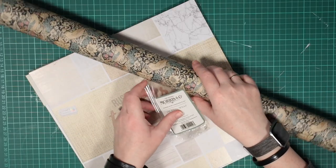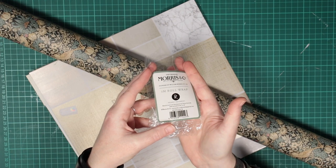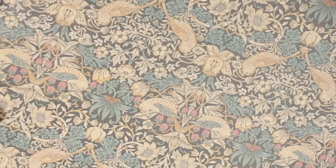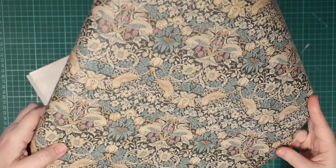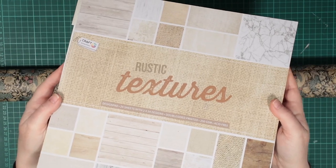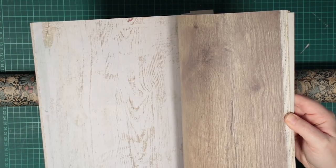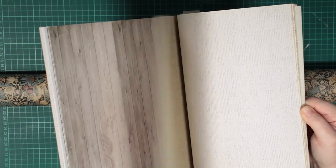I bought this wrapping paper to use for the wallpaper. The pattern is The Strawberry Thief by William Morris. It's a nice thick paper and I think the busy pattern will make for a cosy looking room. I have this scrapbooking pad of 12 by 12 inch heavy paper. It's got pages with wood, some with doll scale plank sizes too.